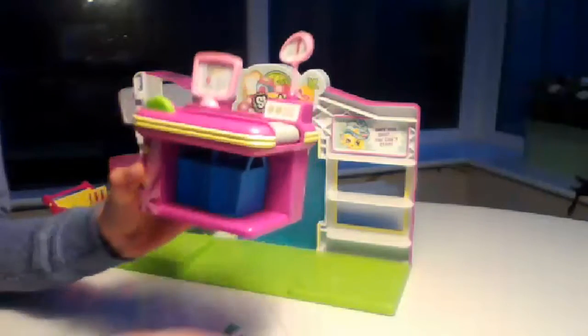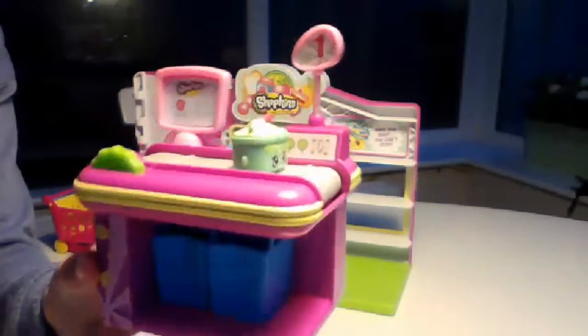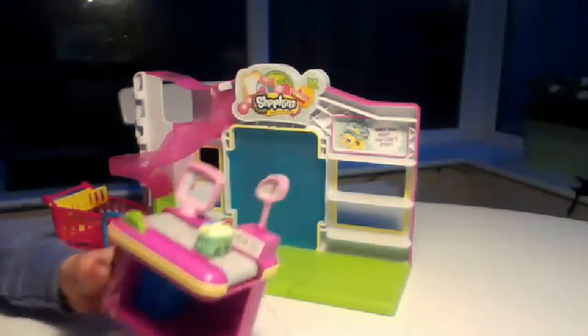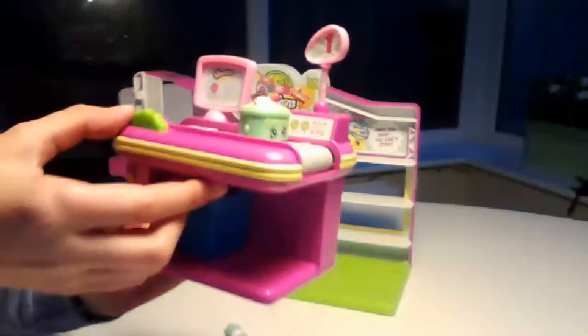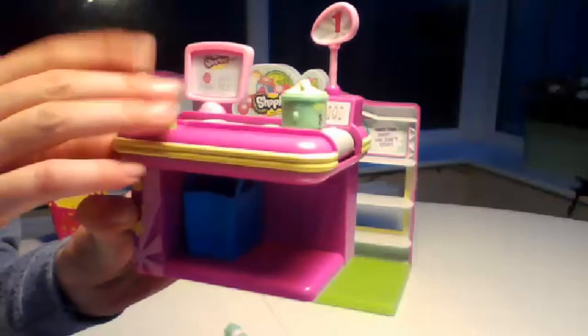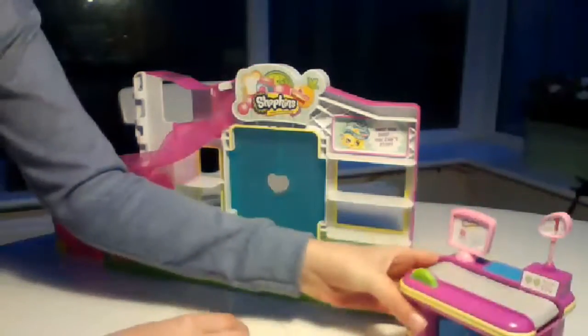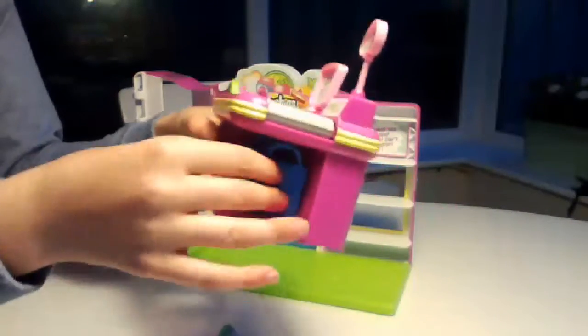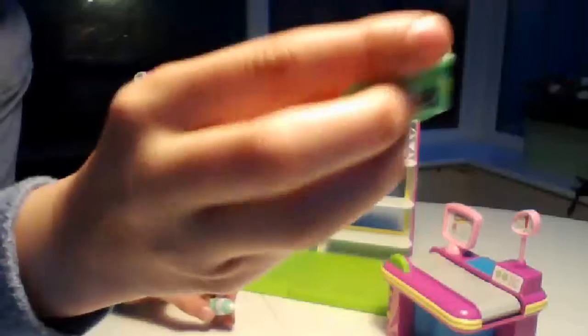Now I'm gonna show you how this till works. You put the Shopkin on the till, you get a bag, you put it there, then you move this along this way - towards you - and it should then fall into the bag. Which is so cool! And then it comes with two bags - those two come with it.